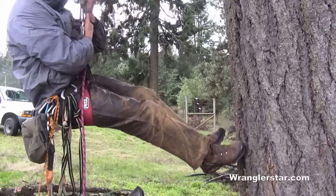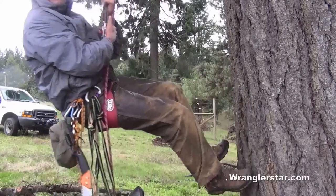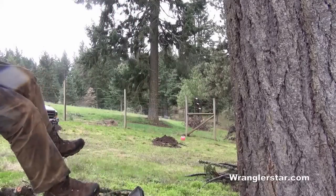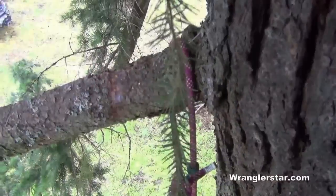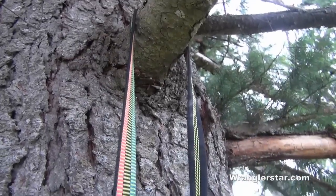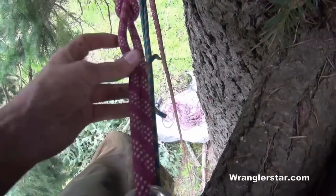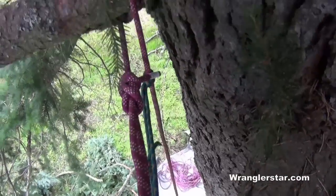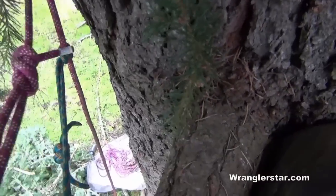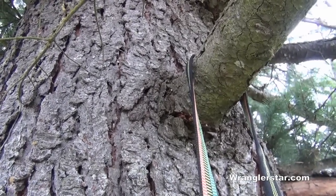This is where I leave the tripod behind and try to film from my improvised helmet cam — wish me luck. It can be a little tricky to gain the first branch, but once you snake up here and get yourself situated, it's time to clip in your lanyard. I've got my lanyard clipped around a branch above me and back to my harness, so I'm connected at two points: my ascending line and my lanyard. I always want to be connected at at least one point, so now I can unsnap my main line and reposition as I climb, alternating between my ascending line and lanyard.